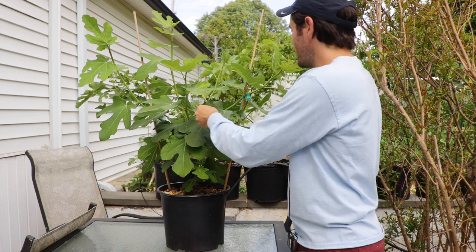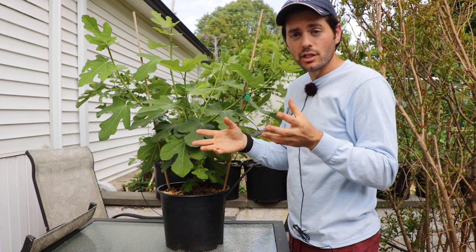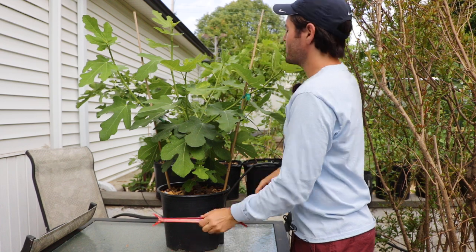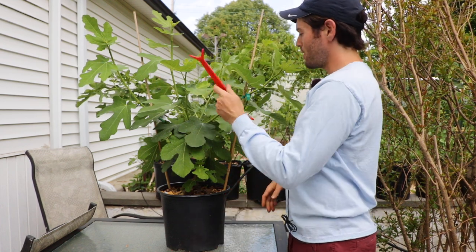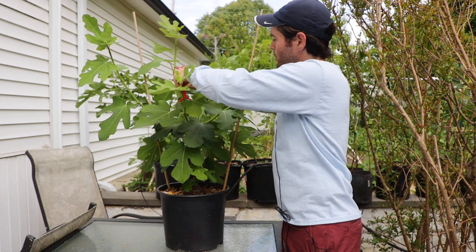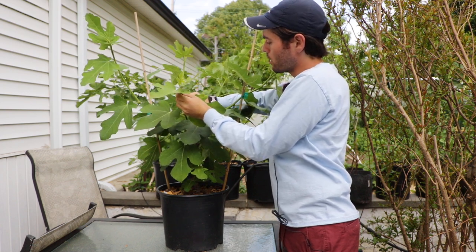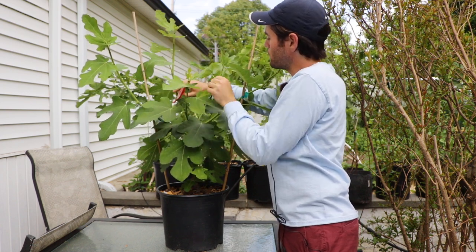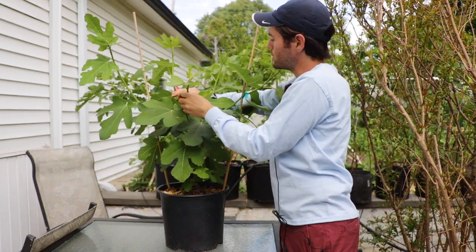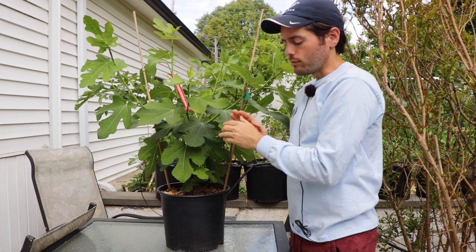That's all it is — that's opening up the center. That's allowing the rounded crown that figs like to achieve to take place. I've got a stake on each side. Let's throw a limb spreader in here — that's what's basically gonna open this up even more. A lot of people who are into bonsai use these, and that's just gonna put even more of these limbs on a bit of a horizontal angle.